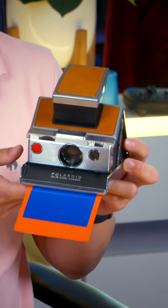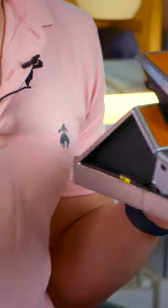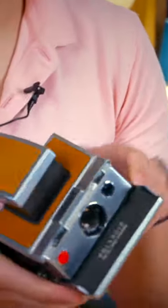However, if it's picture quality you're looking for, the old one is definitely better — you can adjust the focus manually rather than having it fixed, and the metal and leather construction also feels a lot more premium than the cheap plastic One Step 2. Now which one would you take? New or old?